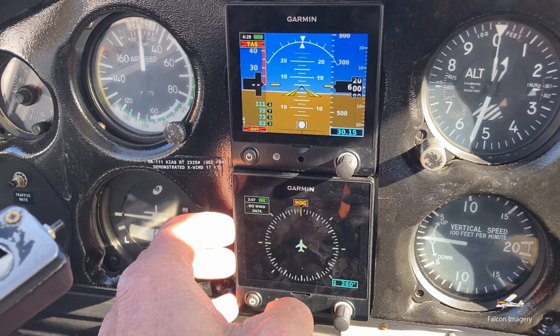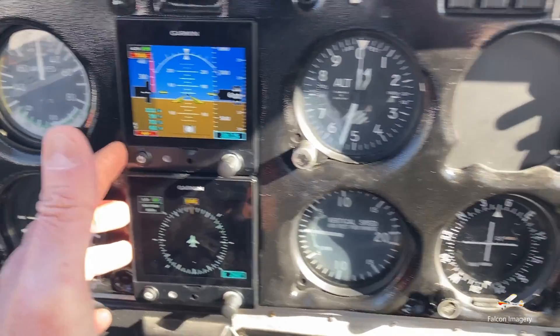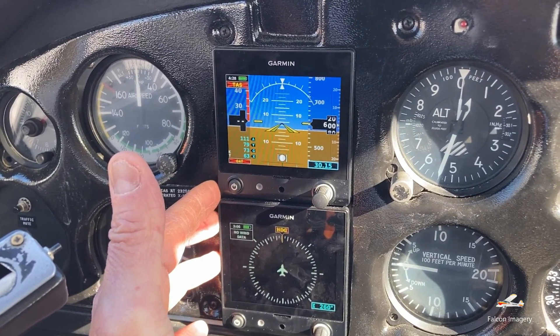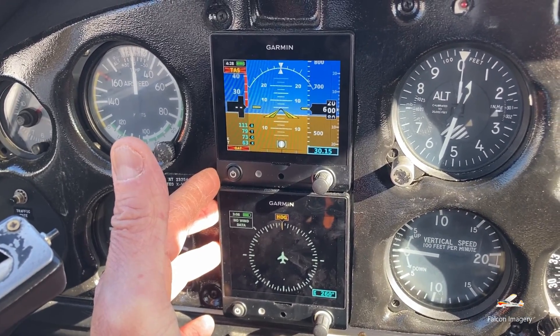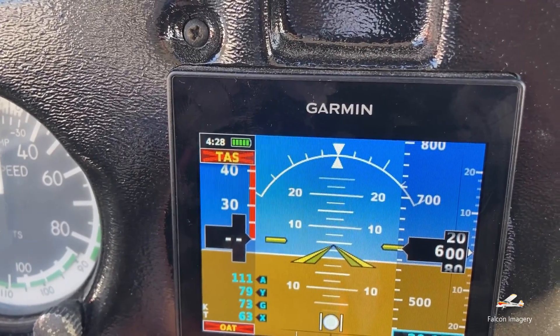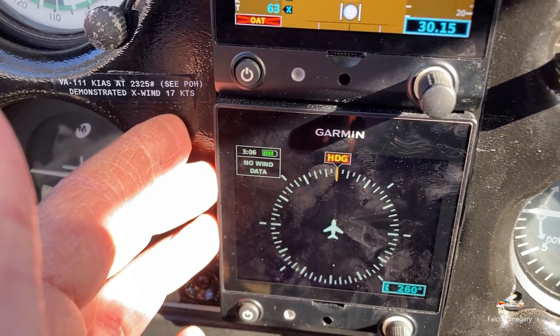However, when these two pieces of avionics were put on board in place of those two units and the vacuum pump went away, it was required that these units have a battery backup capability to allow the pilot to fly the aircraft for an extended period of time. As you can see here, this one is showing 4 hours and 28 minutes, and this one's showing about 3 hours and 6 minutes on it.